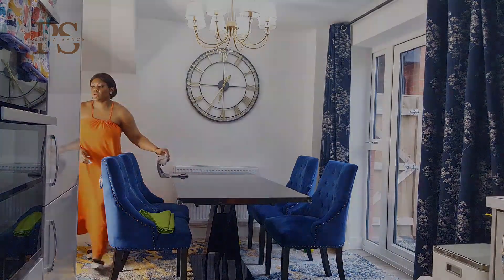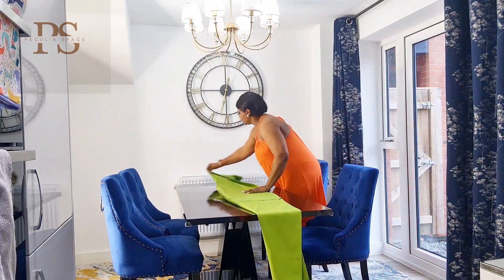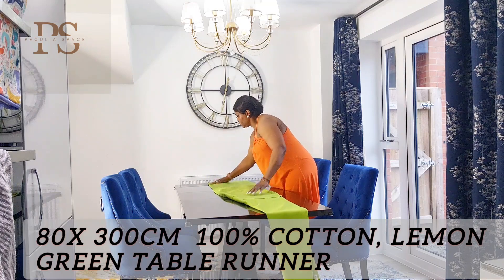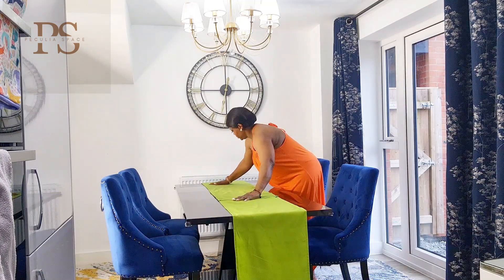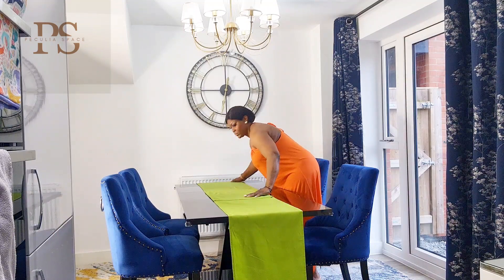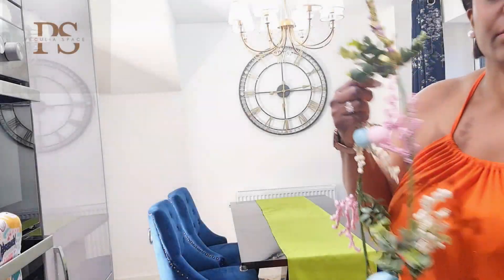After I wiped down my table, I went ahead and threw on this gorgeous lemon green table runner. When I think of Easter or spring, you really can't go wrong with this beautiful lemon green — I think it brings light and refreshment to the dining table and I love it.